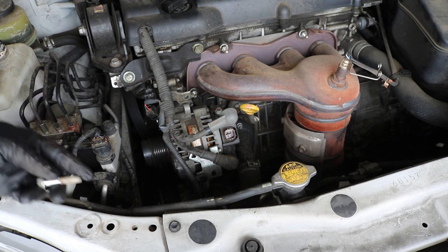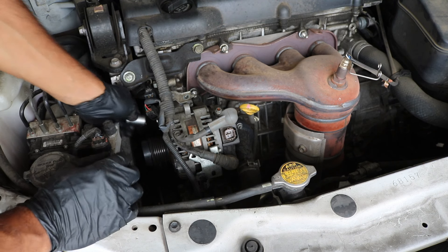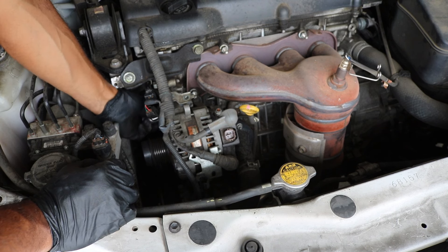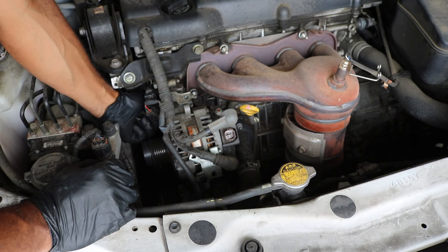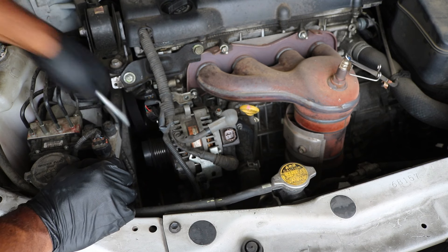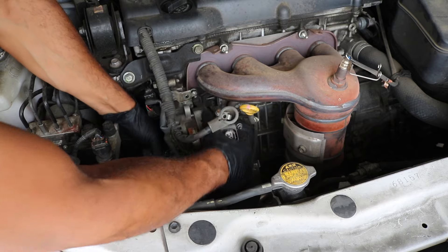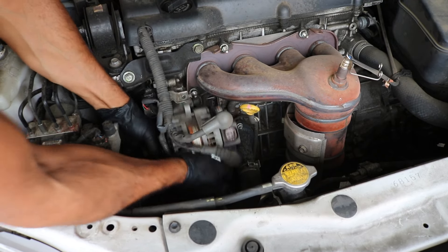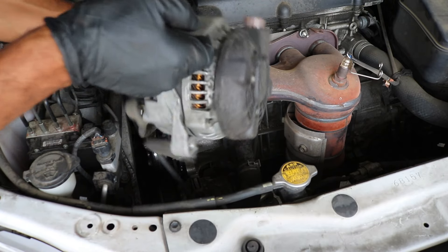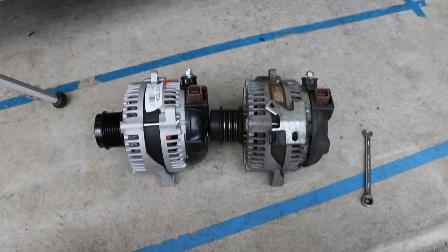All right, there's the lower bolt — go ahead and take out that upper bolt as well. Now I should be able to go ahead and get this alternator off — just like so, and there it is. Got the old alternator off.